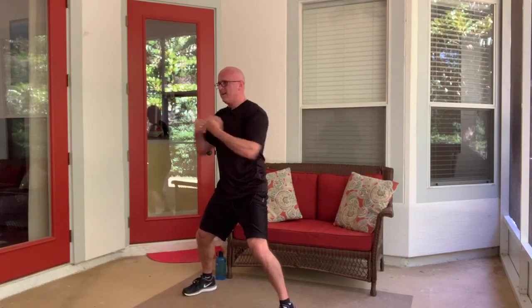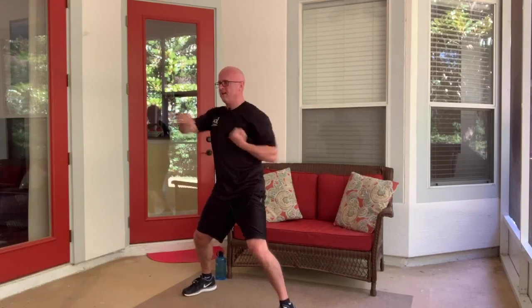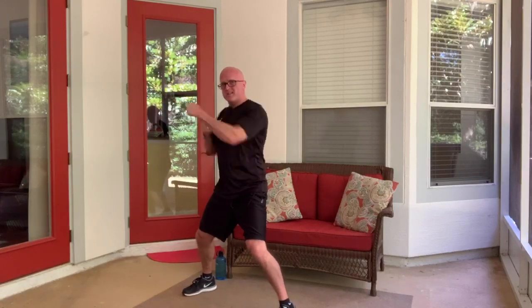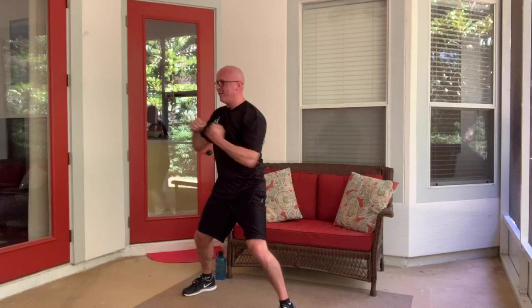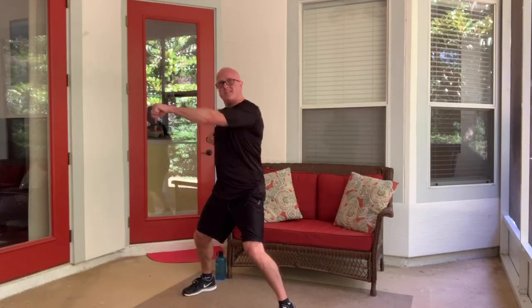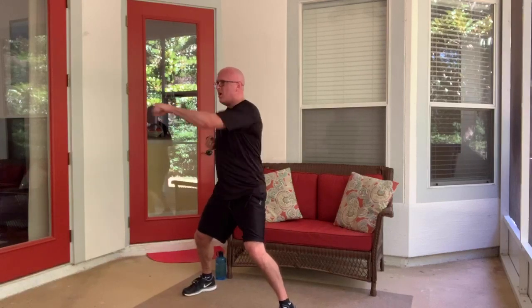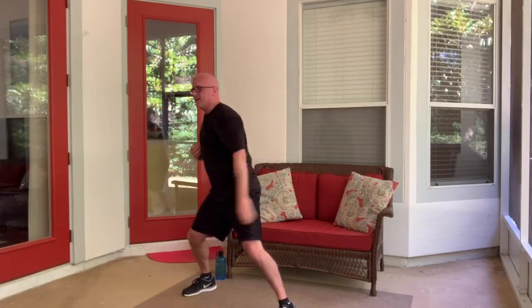Now we'll do the alternating punches. This time to keep it simple, we'll do the squat and hold in the static position — which means we're not going up and down. We'll just do the punches right to chest height. Keep breathing as quickly as you can. I'm going for 30 seconds — we've already done 10. First 10 is the hardest. You got this — five more. And rest.